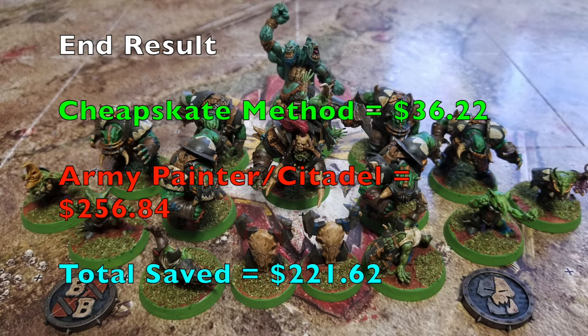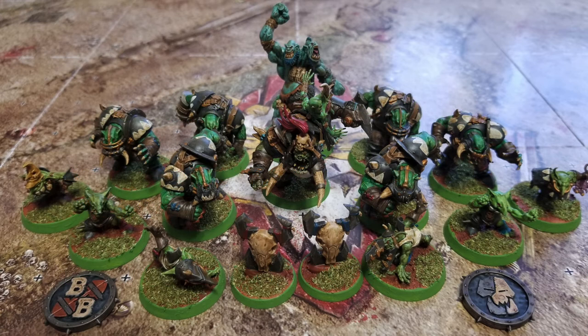When you compare that with what you need to buy from Army Painter and Citadel, that's going to cost you $256.84 to paint this team. Again, assuming you're purchasing everything for the very first time. By using the Cheapskate method, you will save yourself $221.62. So with that said, let's show you how to quickly and, more importantly, cheaply paint up the Thunder Valley Greenskins for Blood Bowl.